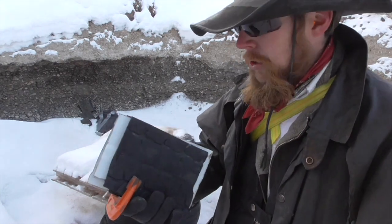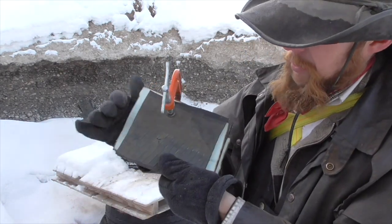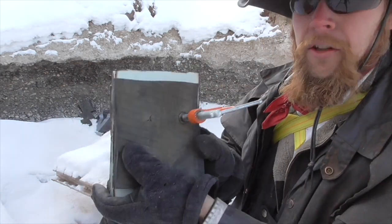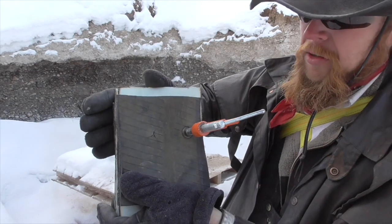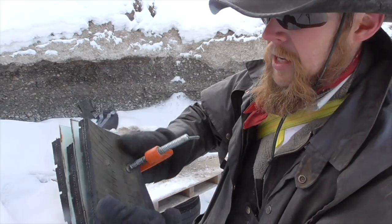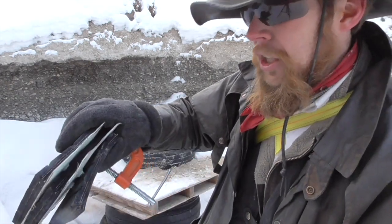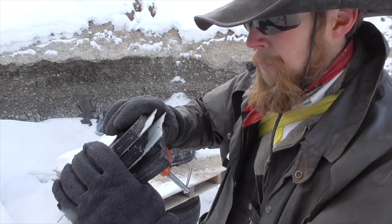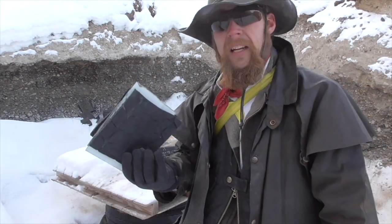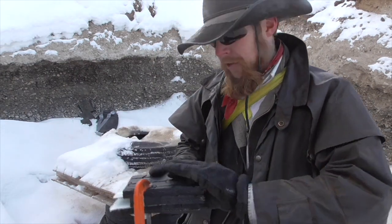Examining our target, we have our two entrance holes. We actually do have one exit hole — I believe that was the second shot — while the other one was stopped, and it looks like it's in the second sheet of steel. Before I try to dig it out, let's try shooting this with the .44 Magnum, representing the upper half of the handgun power spectrum.